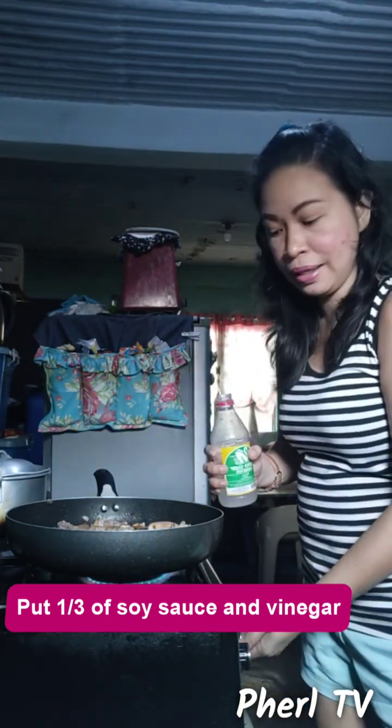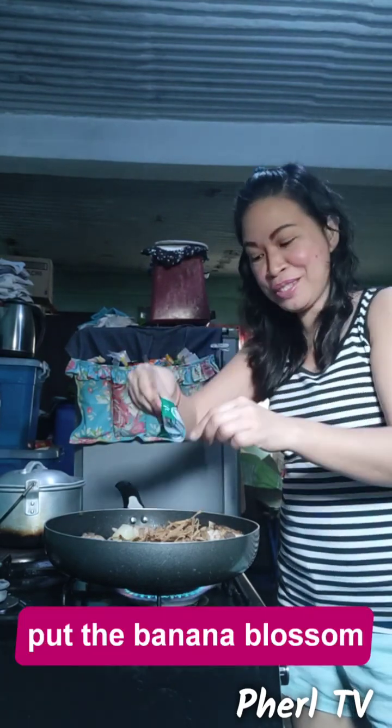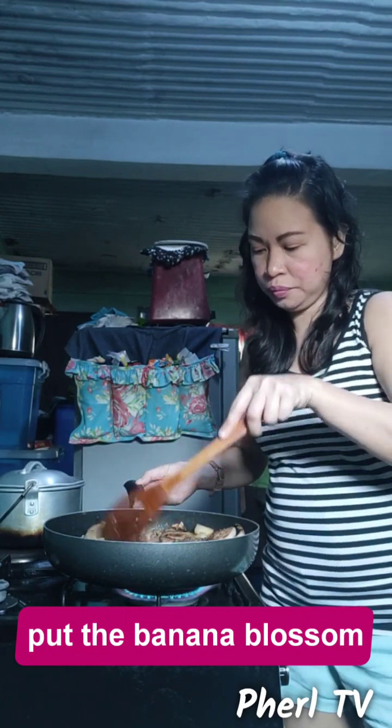Let's turn up the fire a little. We can also add the pineapple juice and even the pineapple pieces — let's mix them all in. Very delicious! Now add the banana blossom — very yummy, this is my favorite. We can also add the cracked pepper.